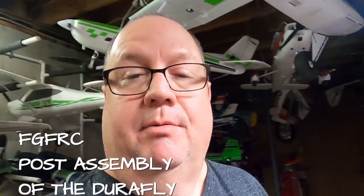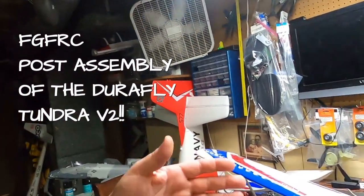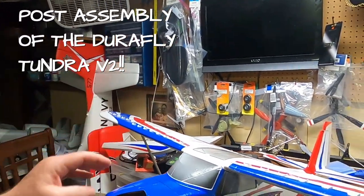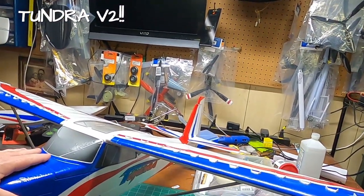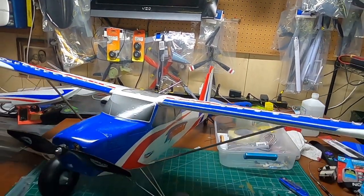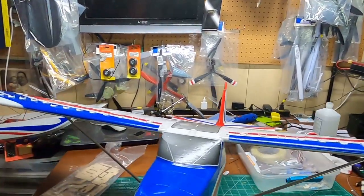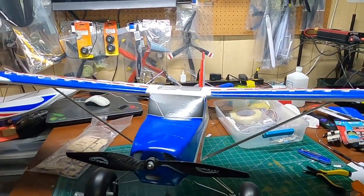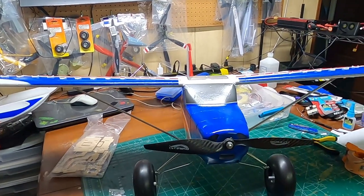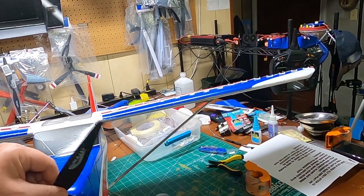Hey, how y'all doing? This is Fat Guy Flies RC coming to you from the man cave. As I promised, we did the post-unboxing layout and sim look-see of the DuraFly Tundra V2, and I told you once I got her all together I would come back and give you a post-build video of anything I found — my pros and my cons.